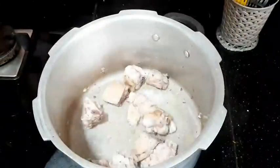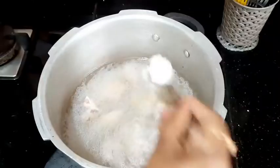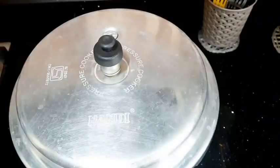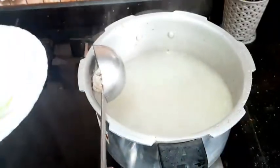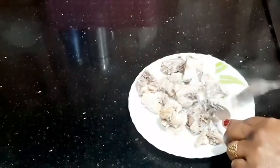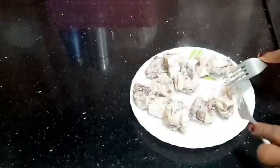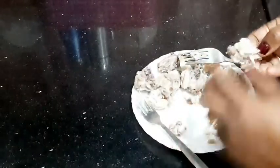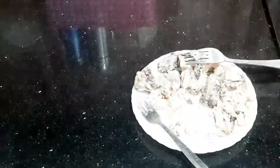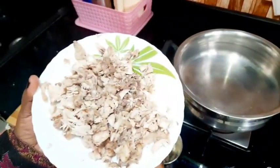I will fry the chicken. The chicken is clean. Pour 1 litre of water and add 1 tsp of salt. Mix and cook in the cooker with the lid on for 2 to 3 whistles. Then cut the cooked chicken pieces.